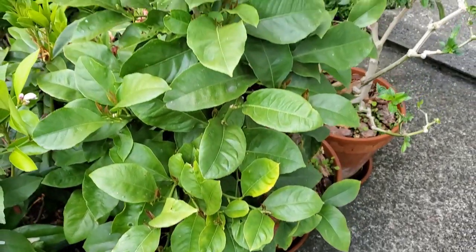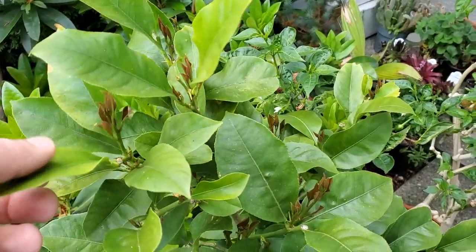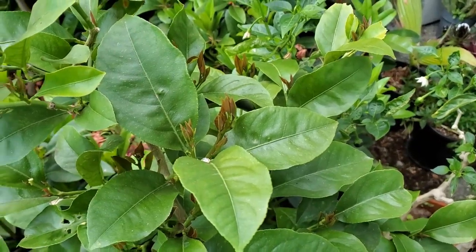This is my lemon grown from seed, which is also just producing lots and lots of growth. Very happy with that.